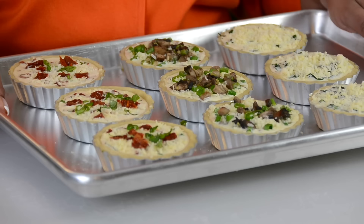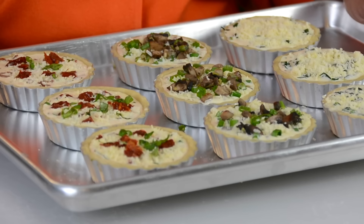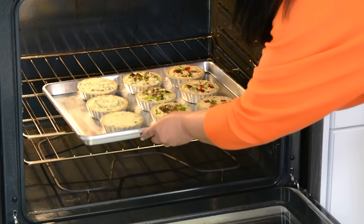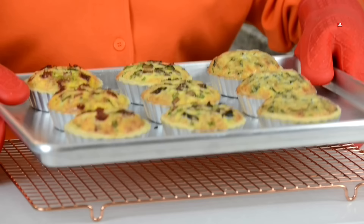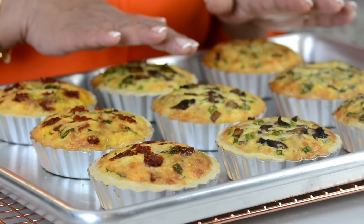Now we're all set to pop our mini quiches in the oven at 350 degrees Fahrenheit or 180 degrees Celsius, and we're going to bake them for approximately 40 to 45 minutes until the centers have set and we get a lovely golden color on the top. Our mini quiches are all ready and they're looking absolutely delicious. We're going to allow them to cool for about 10 minutes before we cut one and taste it. As the quiche begins to cool, the little dome top it has will start settling down.